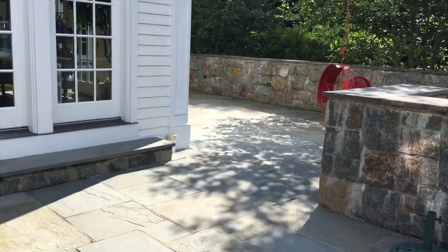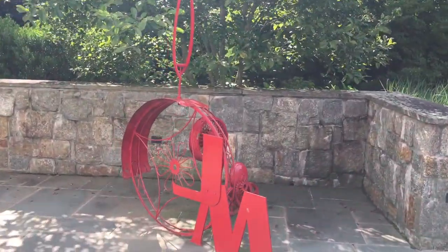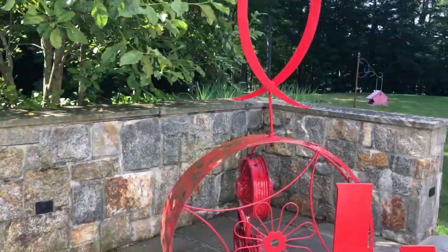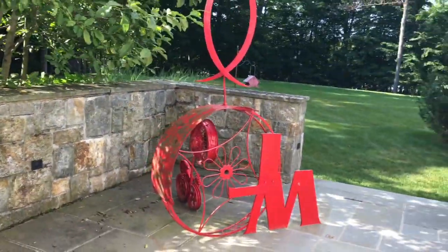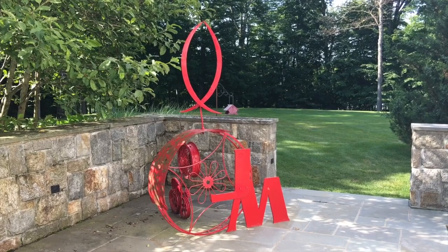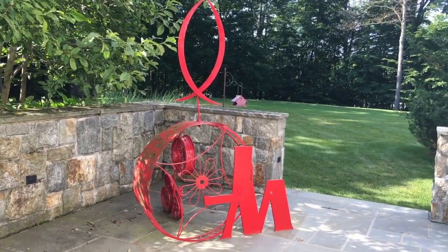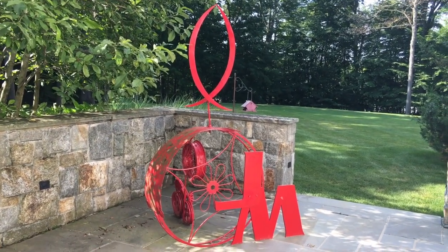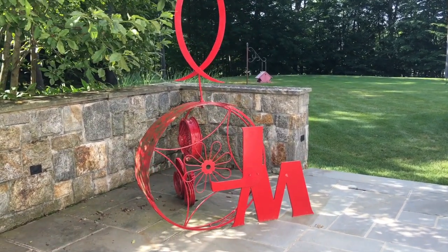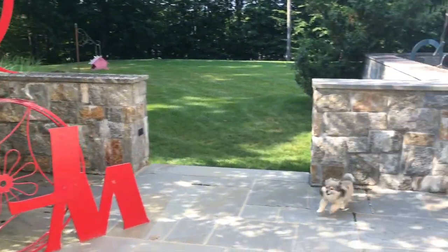Over here is a piece I did in a MIG welding studio — it is seven feet tall and made of steel. I'm going to get it galvanized because every summer I have to sand it down and repaint it, since the winters here in Connecticut are really bad and it just gets so rusty. Those are my initials — JM for Jules Madison — in the corner.